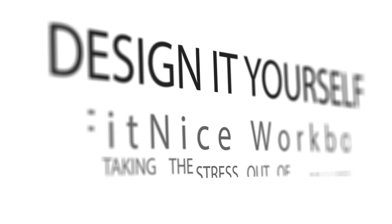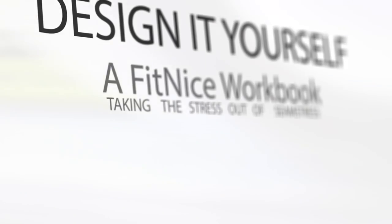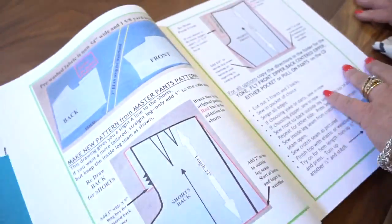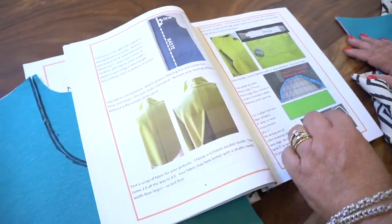I want to show you my new project that I have been working on, and it is a book. In the book are all the directions and all of the pictures.